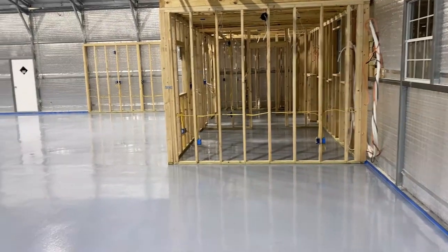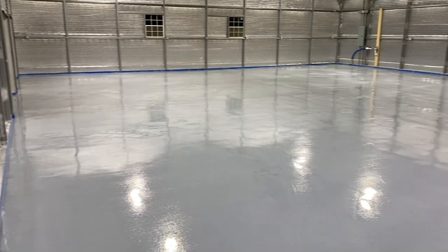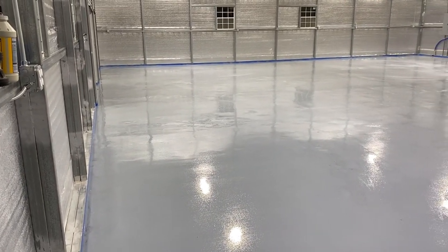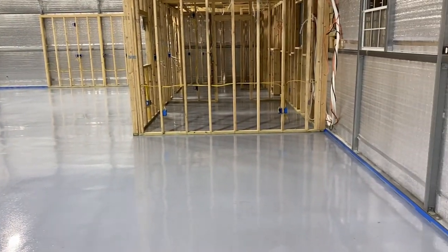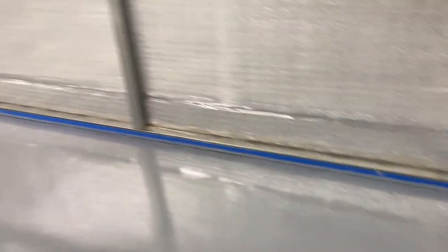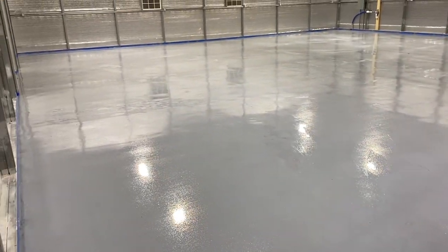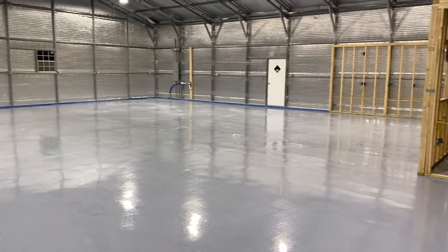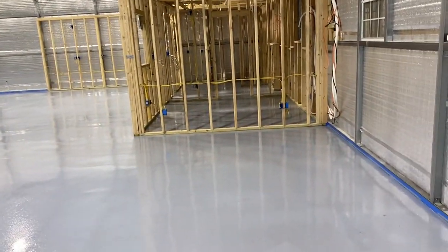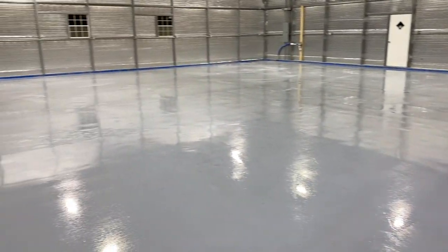It's taken the better part of a day but we got the first coat down along with the material that provides the grit. Stick around to the end of the video and I'll give you some tips on do's and don'ts on how to do this, especially if you're doing a project of this size. Most videos show individuals doing single or twin car garages, not 3,000 square feet. This is definitely a DIY project — it can be done. We'll be back in the morning to put down coat number two.